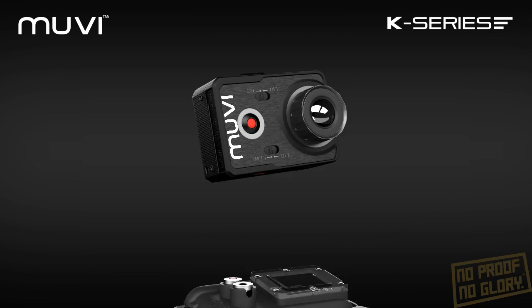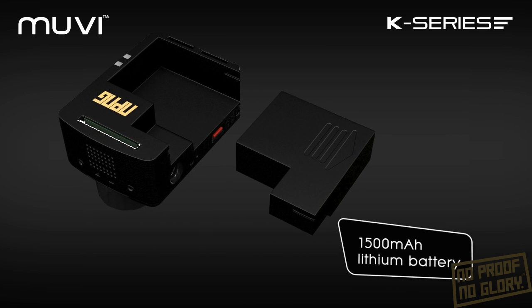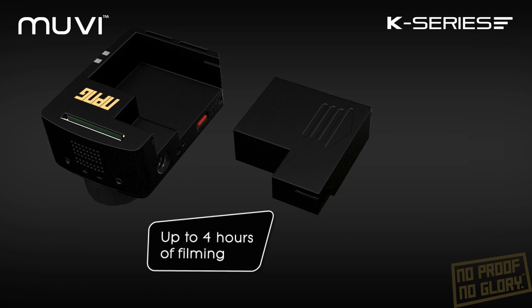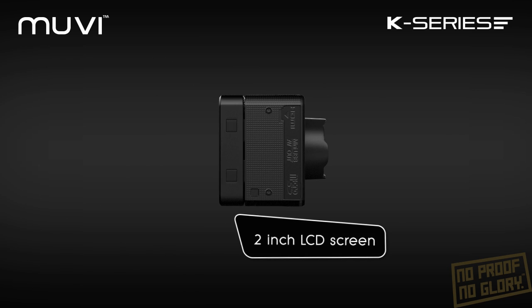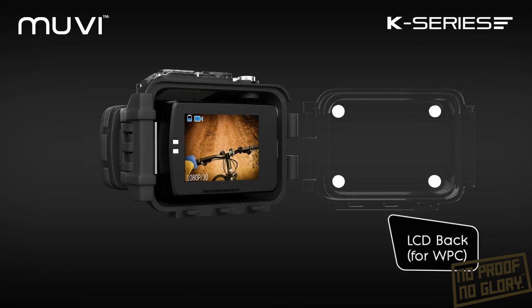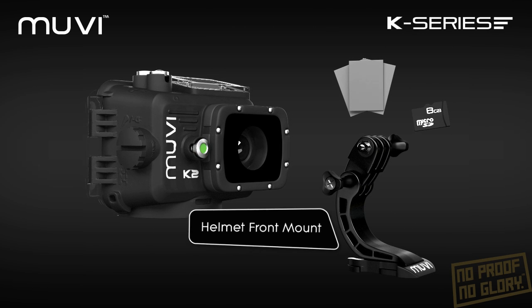Also included with your MOVIE K2 NPNG bundle is a 1500mAh removable battery for up to 4 hours of filming, a CMOS protector, detachable LCD screen with an extended door for the waterproof case, anti-miss tabs, 8GB memory card, helmet front mount and much more.